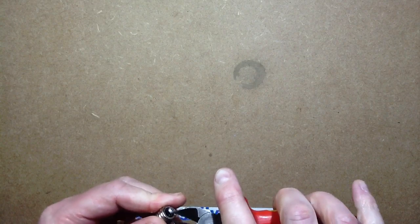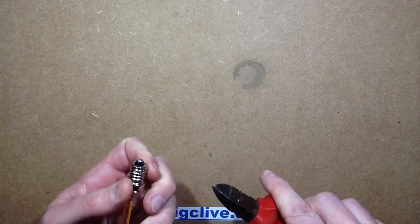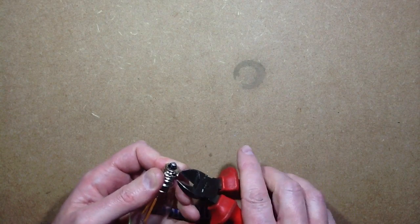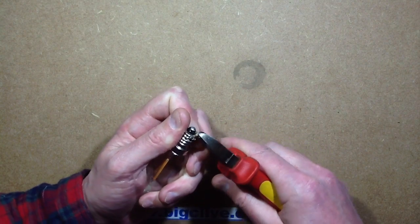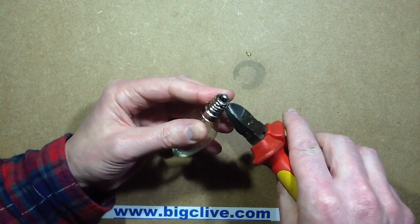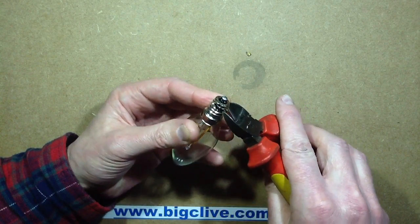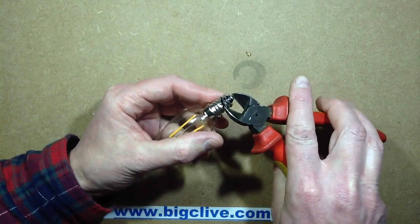I was successful using brute force and ignorance last time, so I'll use that again. I thought maybe there's a resistive dropper in this, but having said that, this thing runs stone cold. It draws approximately 17mA and the power it's consuming was about 1.6W. But the glass stayed stone cold, and so did the base. So I haven't a clue what's in this — capacitive dropper, resistive dropper?